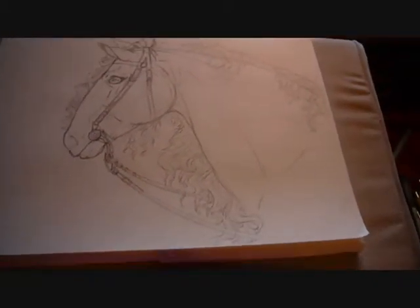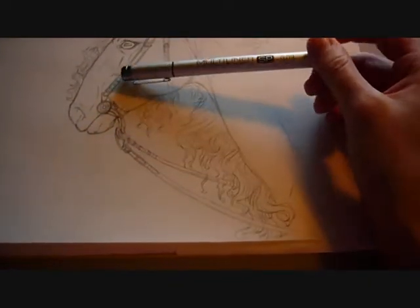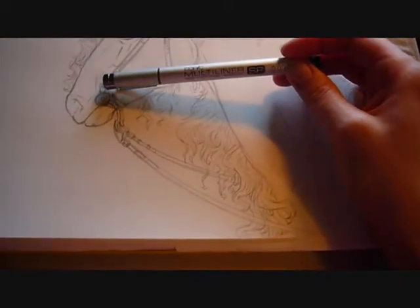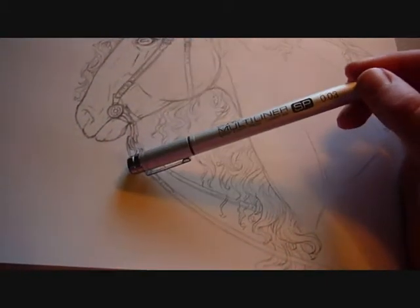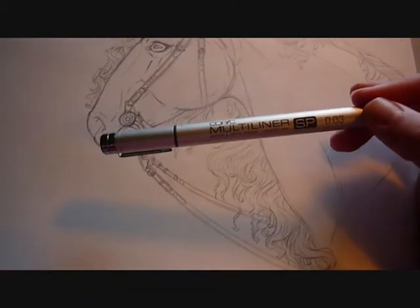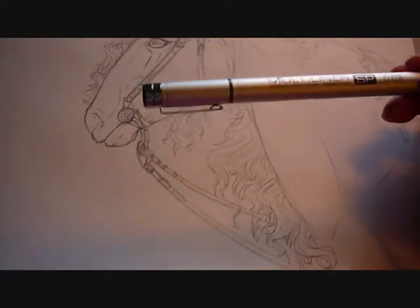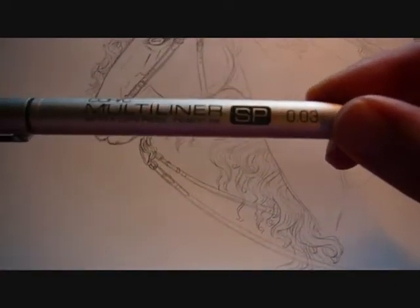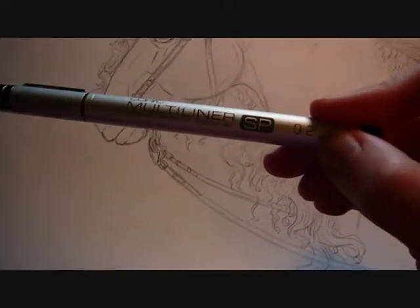My inking pen of choice is the Copic Multiliner SP. There are two types of Copic Multiliner: one that comes in a black barrel, which is much cheaper — around $2 to $4 a pen — but they're disposable, so you cannot refill them. These are much more expensive, up to $8 a pen, but they are refillable and the nibs are replaceable as well, which is very nice. They come in a variety of sizes; I'll be using both 003 and 002 today.